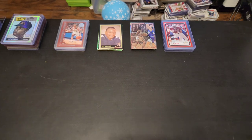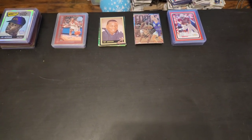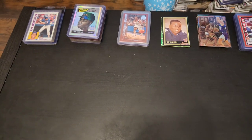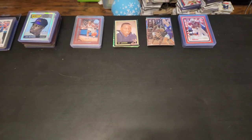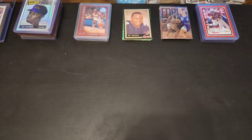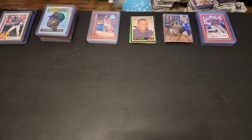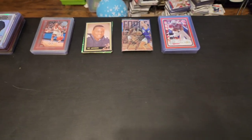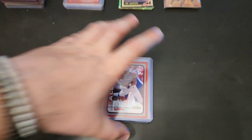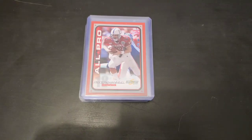Alright guys, here we go. After digging and digging, I found some pretty amazing cards. I made my typical piles like I always do. I have a couple of piles that have themes, a couple that don't. I'll let you guys know as we go.